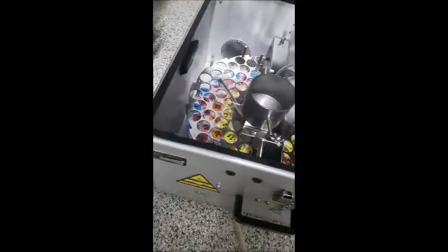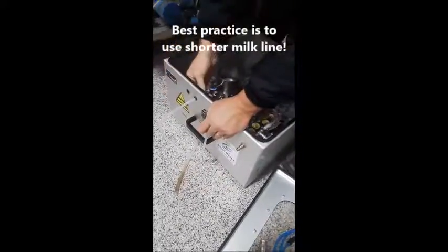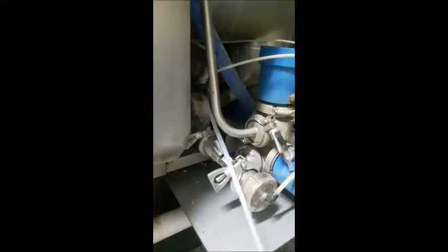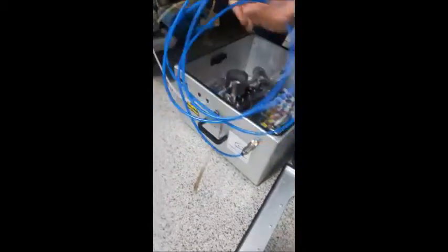Next thing we want to do is connect the milk line. Here on the robot, we'll actually remove this completely. Hook the milk line on. Next, we'll take the air line and snap it on.